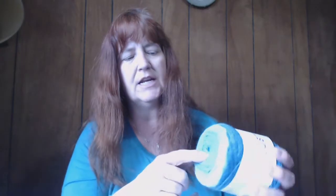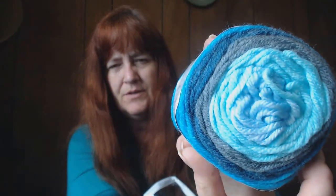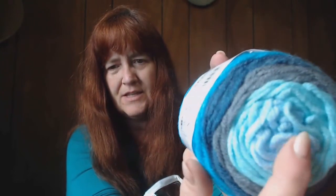Then there's one that has a blue-gray going to baby blue, then gray, then pale blue or pale green. And another pale blue. The blue and the green are two different colors. Two skeins of that as well.